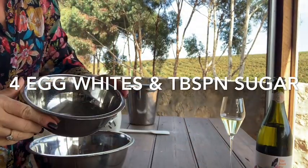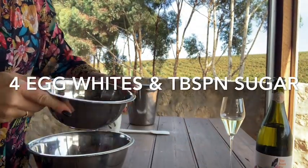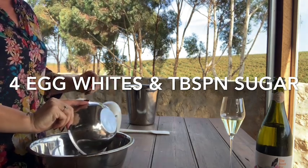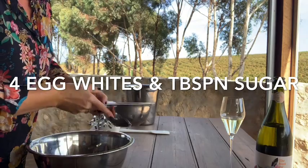Now I've got the whites for those four eggs in here, and I'm going to beat them up and just add little bits of sugar.